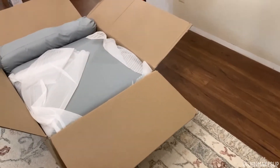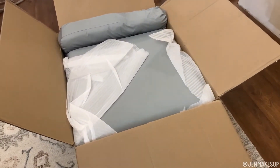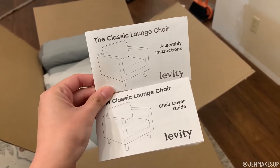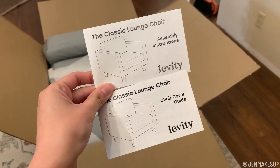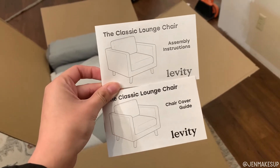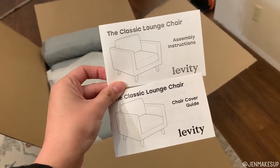When your chair arrives, one chair comes in two separate boxes, so when I ordered two I had four boxes arrive. In the boxes they have two separate instruction guides: one for the assembly of the chair itself, and one is the chair cover guide showing you how to get the covers on and how to wash them.